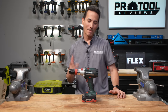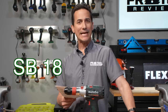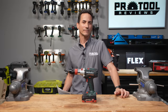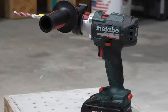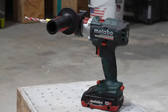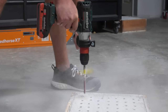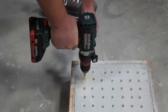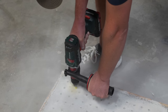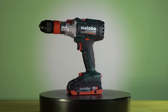Our next competitor is the Metabo SB18 LTX3 BLQI. Bad name, great drill. If we narrowed this competition down to just concrete drilling performance, this model would be the winner hands down. With 3,800 RPM on the top end, it smokes the competition in both our quarter-inch and half-inch concrete bit tests. However, it's a larger, heavier drill and it doesn't come cheap, but it's well-built and its LIHD battery packs are very highly regarded and dependable.